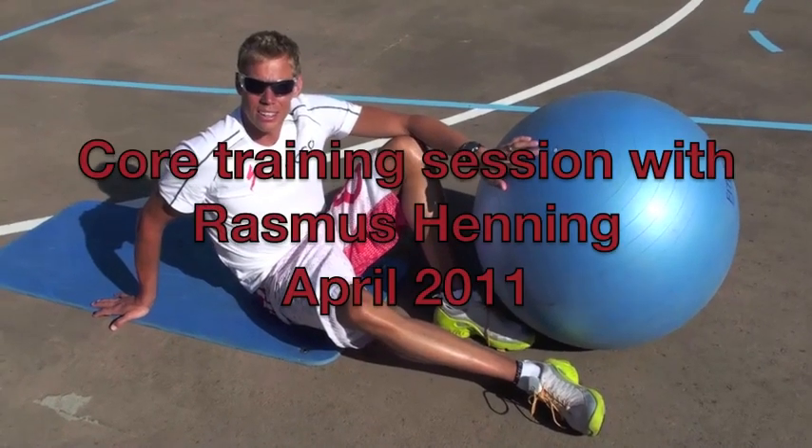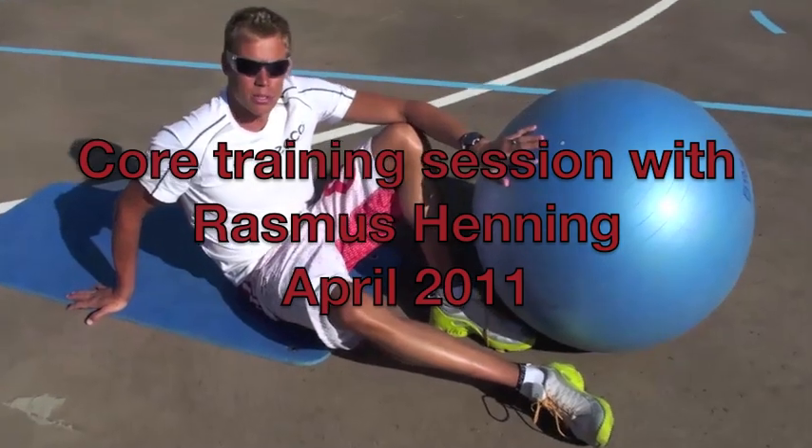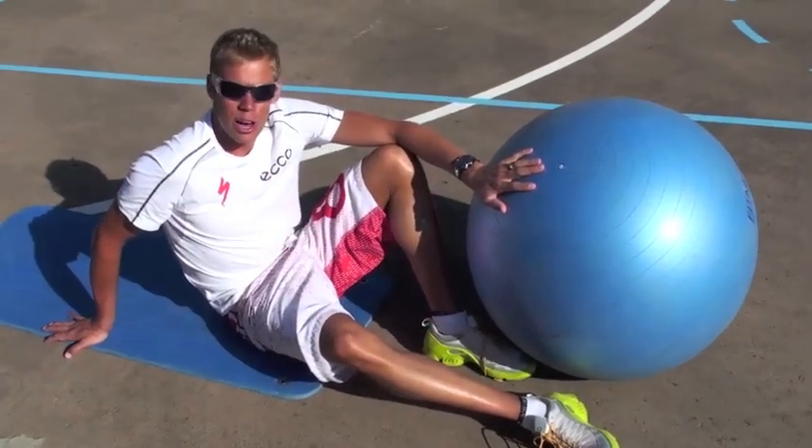Hi, I'm Rasmus Henning. Another lovely day here at Playitas. I'm just going to do some exercises here with the Swiss ball and let you in on how I do this.